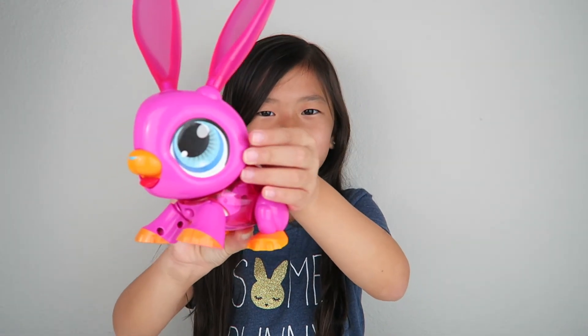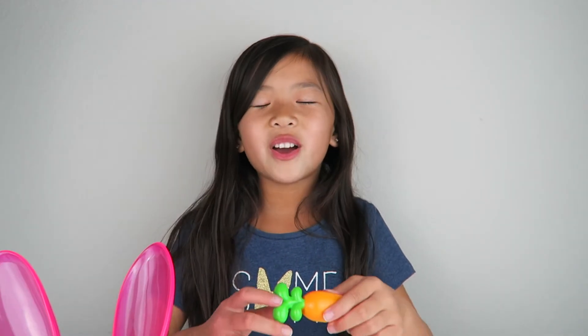So that was it for the Build-A-Bot toy. I love how you can change his eye color, and I love how you can just point the carrot to his nose and he actually moves. That's it for today's video guys. Thank you so much for watching. Be sure to like, comment, and subscribe.